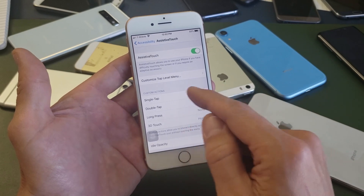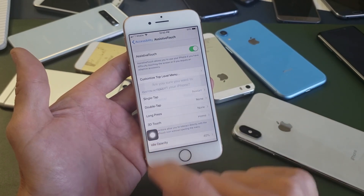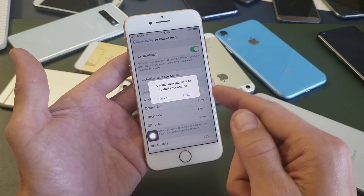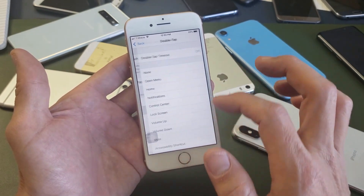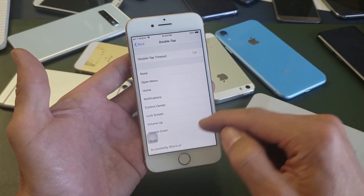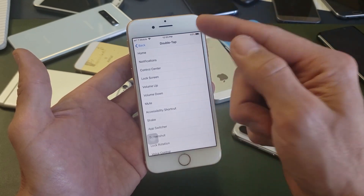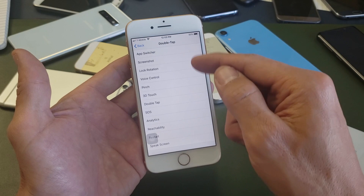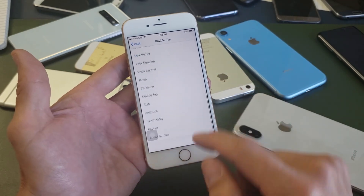I can make it restart with any of these — I can just tap it. Right now I have single tap set for restart, so if I tap it once I get this message to go ahead and restart. I can click on double tap and make this restart or any other functions. For double tap, you can make it open your lock screen, take a screenshot, voice control, whatever you want. You see restart right down here.